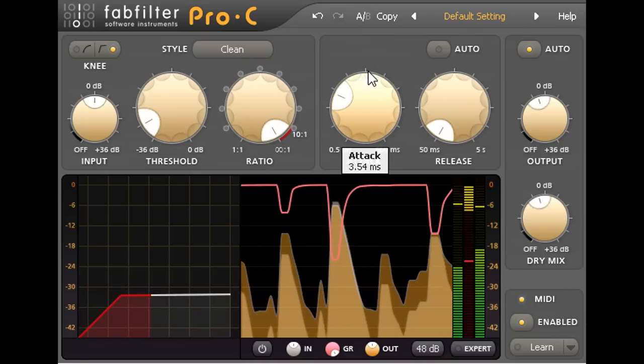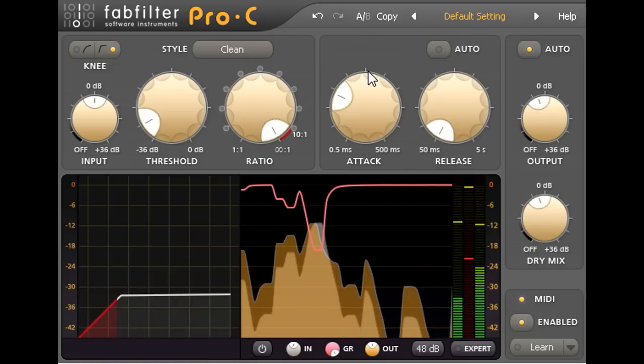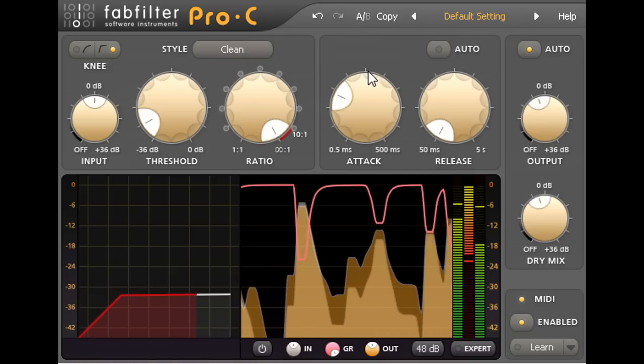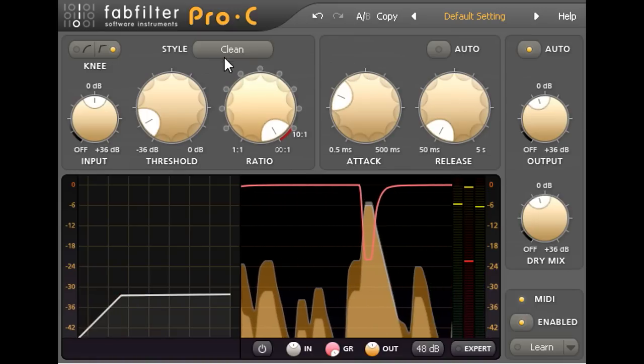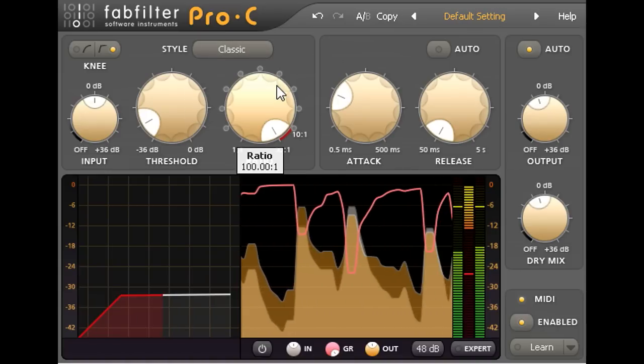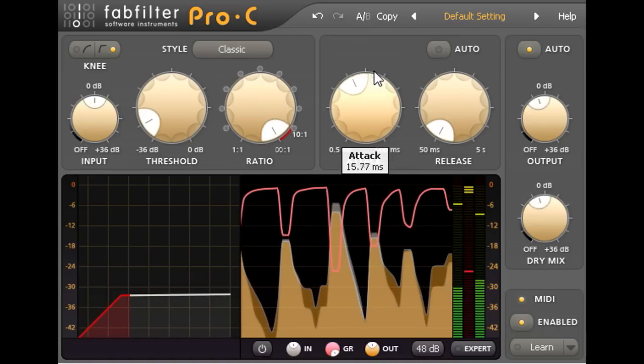Running a compressor in parallel will change the shape of its attack and release curves as well as its overall transfer, so the dynamic shaping effect will also be different. And it's worth experimenting with the three compressor styles on offer, as the style that worked best for conventional downwards compression might not be the best choice when running in parallel.